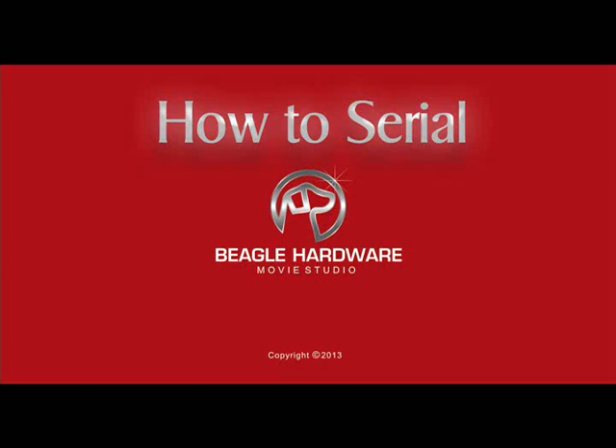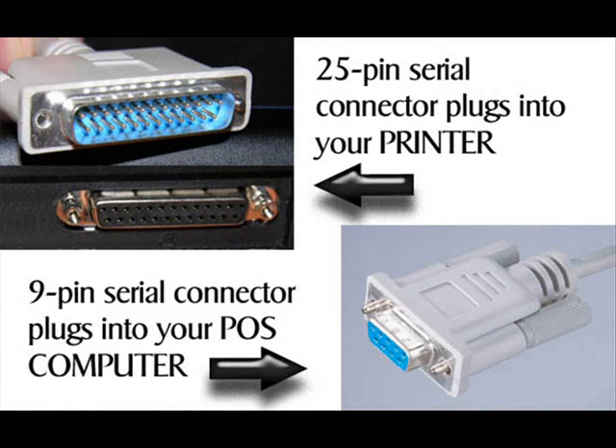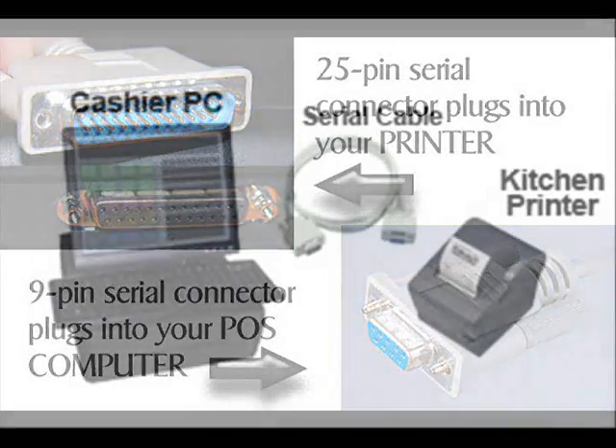Welcome to Beagle Hardware's tutorial video about how to connect an Epson POS serial printer to your computer. Your printer will connect to the computer with a serial cable. The serial cable will have a 25-pin male connector that plugs into a 25-pin female connector on the back of your POS printer. The other end will have a 9-pin DB25 female connector that plugs into your computer, which will also have a 9-pin DB9 male connector.